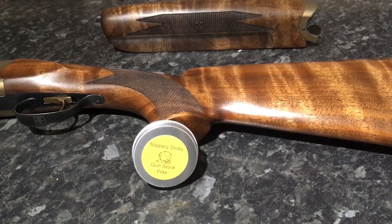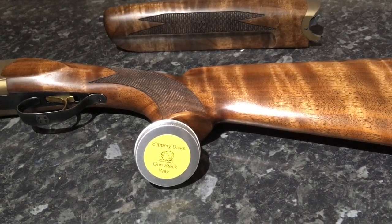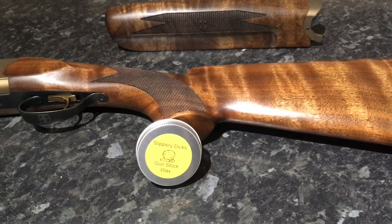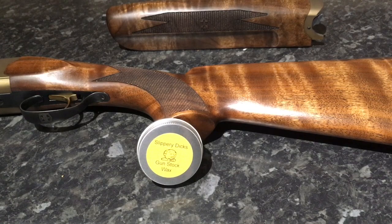Obviously if you want a real deep shine, an oil finish is going to give the best results. But this wax should be giving me a little bit more weather protection — and obviously given this time of year, we definitely need it. I think the $5.95 is worth a try.